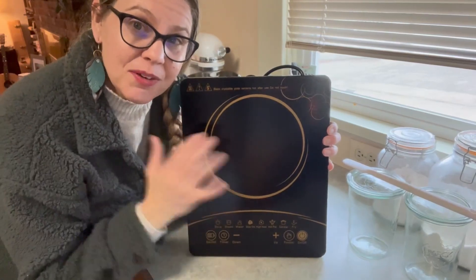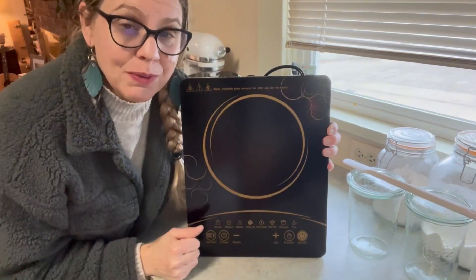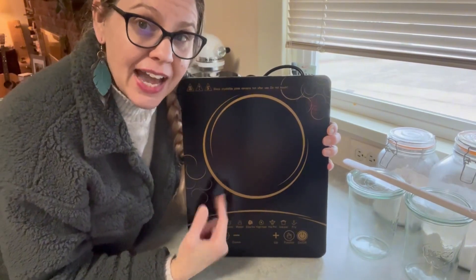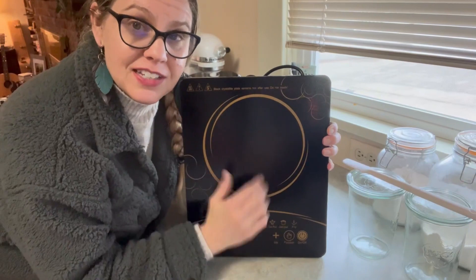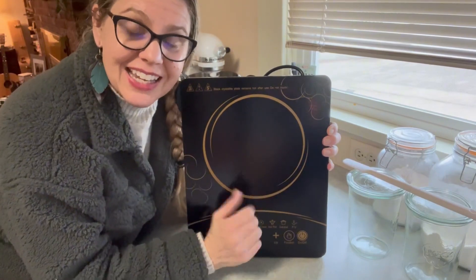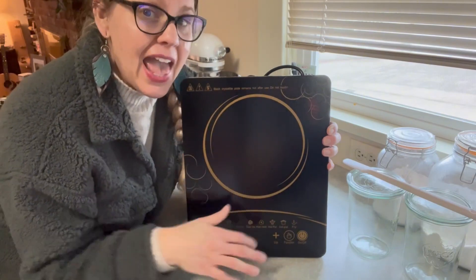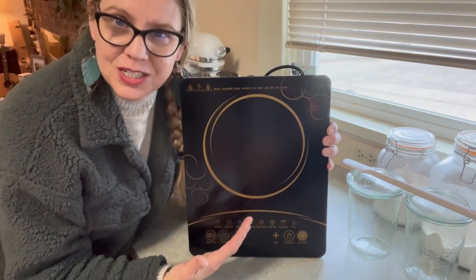Hi, Megan here. I just wanted to share with you this product that I recently was sent by the company in exchange for my honest review. This is an induction countertop cook surface and I was really excited. I've been really curious about these, so I was excited to get one so that I could try it out and share with you my thoughts on this product.